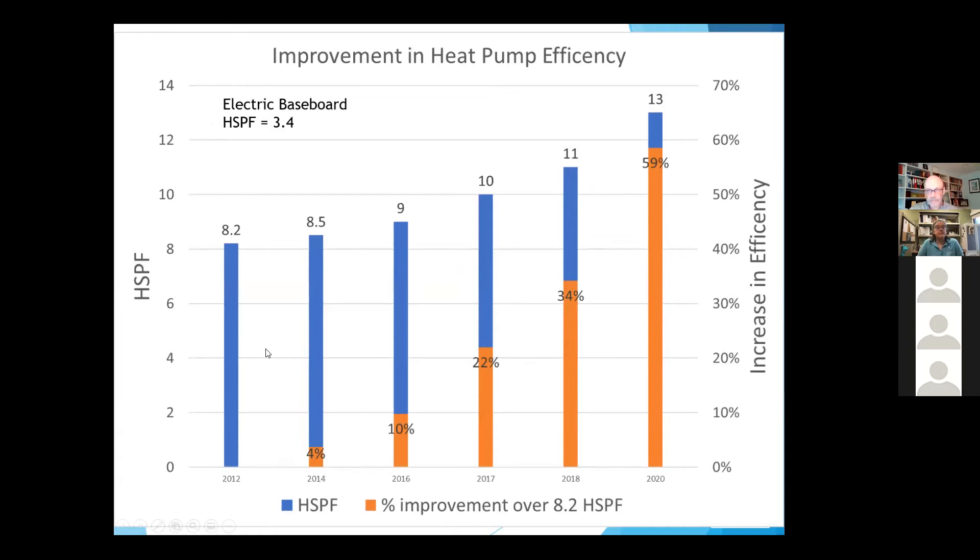The second big improvement was efficiency. This chart covers 2012 to 2020. HSPF — Heating Season Performance Factor — measures how efficient the units are through a heating season. They started out at about 8.2 and keep improving every couple of years. The best ones are now 13. Most units you'd get quotes on today are in the 10 to 11 range, which is basically 20 to 35% more efficient than the 8.2. Electric baseboard has an HSPF of around 3.4, so heat pumps are over three to four times more efficient.